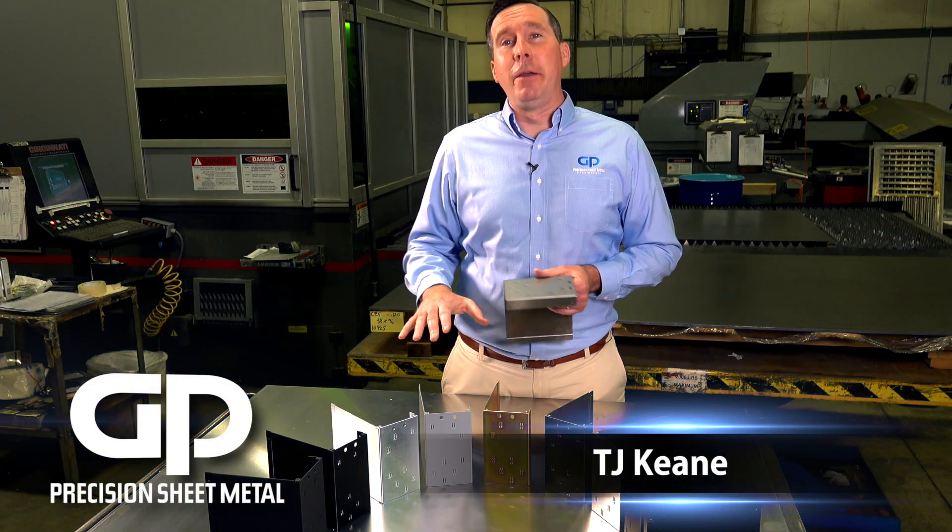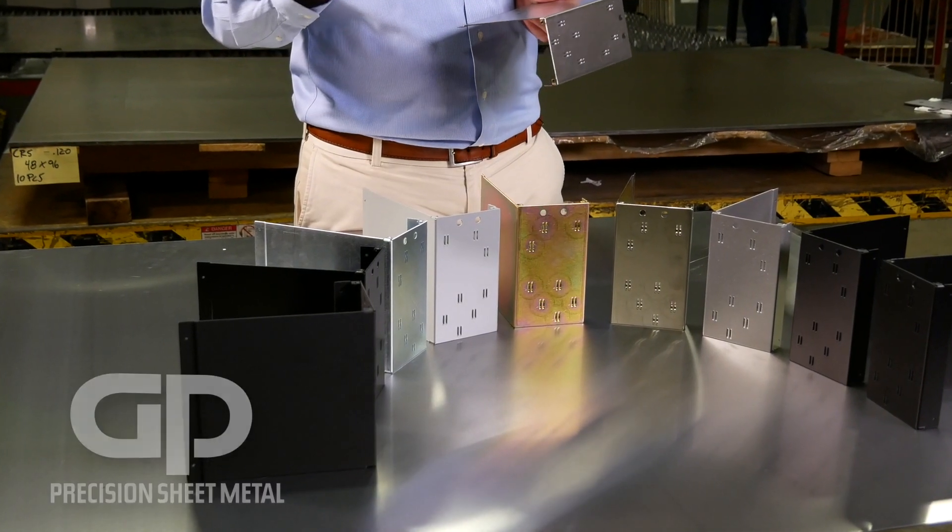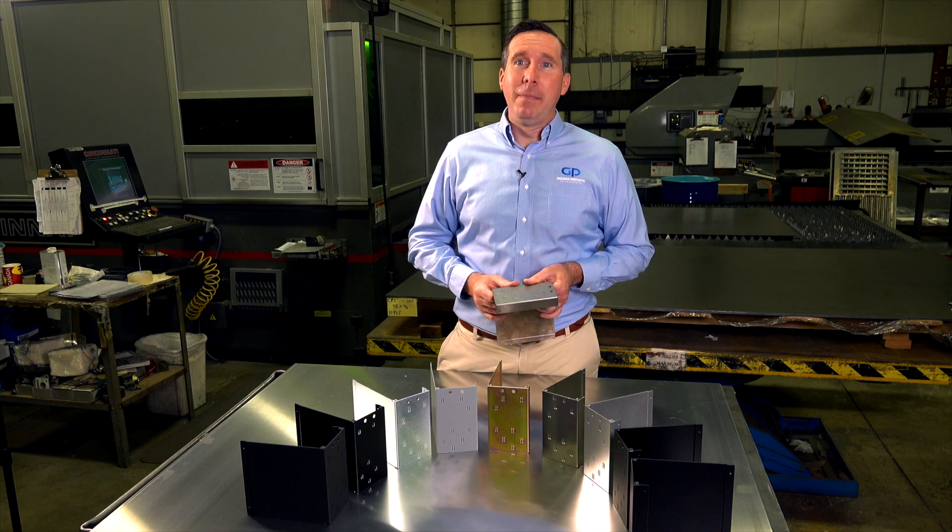We've used all the platers and painters for decades — they truly are a partner. We take sole source responsibility for the entire project. We save you time and headache, and we inspect everything before it goes back to you so there's no issues.